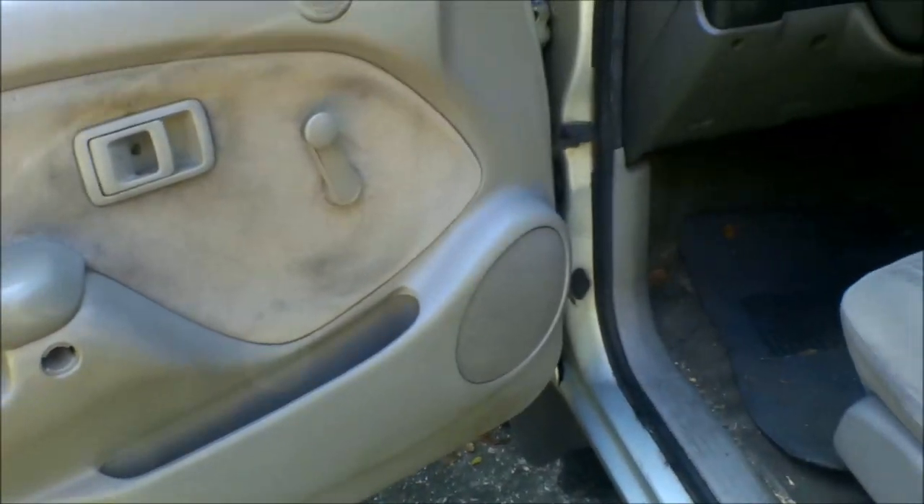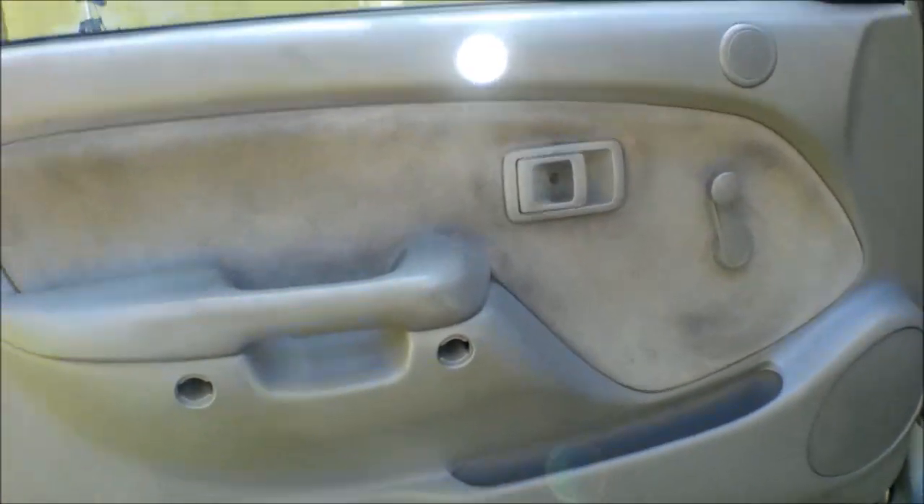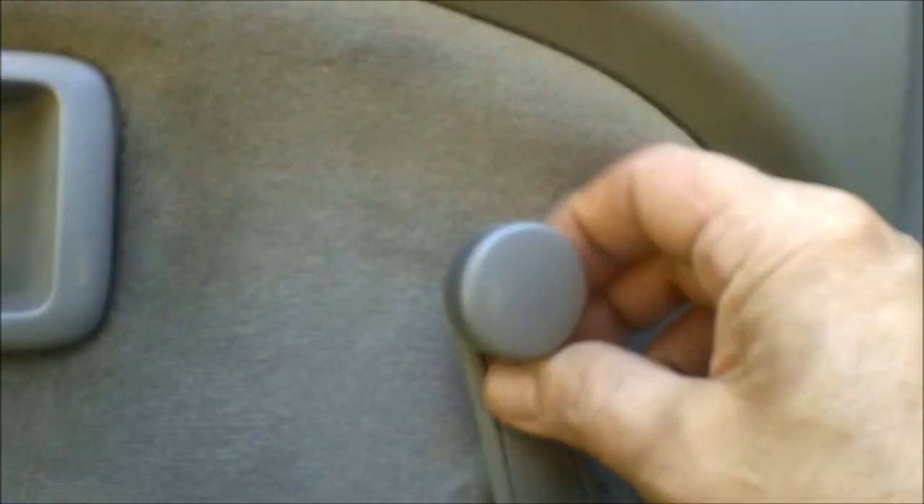First thing we're going to do is pull this key out because that's really annoying. Now what you're going to do here is there are a couple little screws up inside there — there's one there, one there, and one there. I believe they are all Phillips. You have to take them out, take this off, and then you've got to take the door panel off.